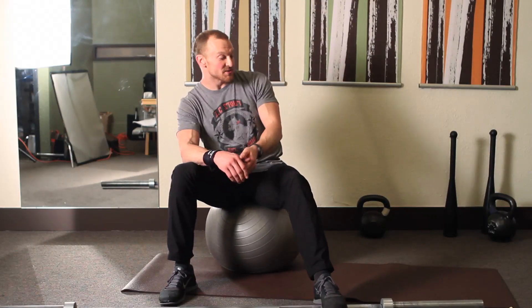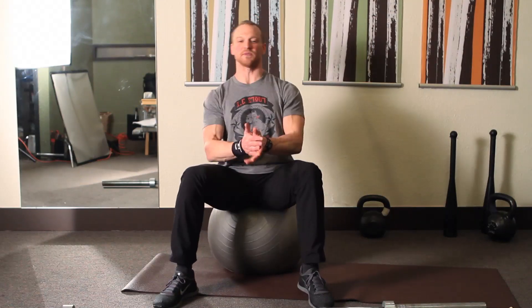All those different presentations respond really well to this trick called Brugger Relief Position. This is a well-studied position and it changes people's posture. Basically, it's simple. You start with the worst possible posture that you can get.